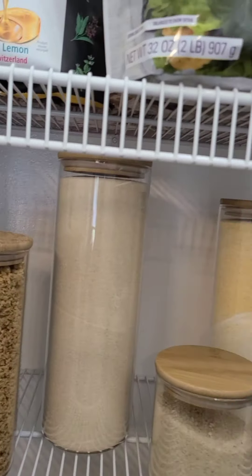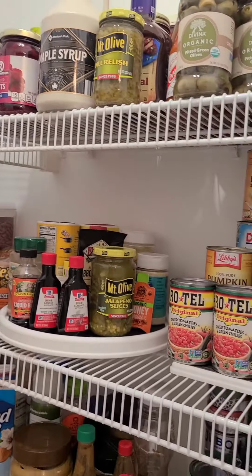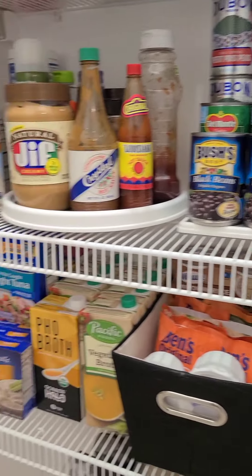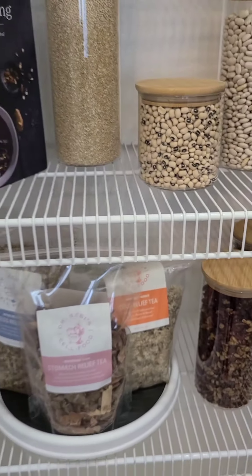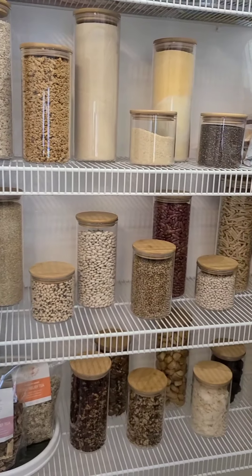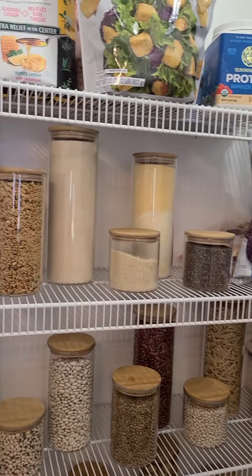This is what it's looking like so far. I mean, I think it turned out okay. This is what I mean when I say it doesn't feel too different than the way it was before, other than the glass jars — so that's a little disappointing. But that's okay, we're going to still work on it. Let me know what y'all think!